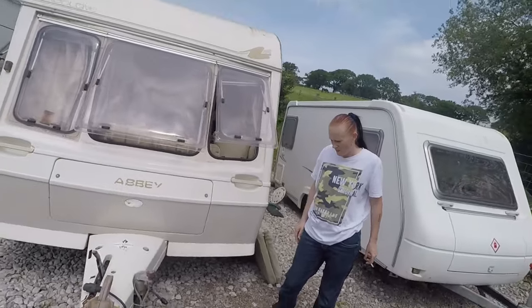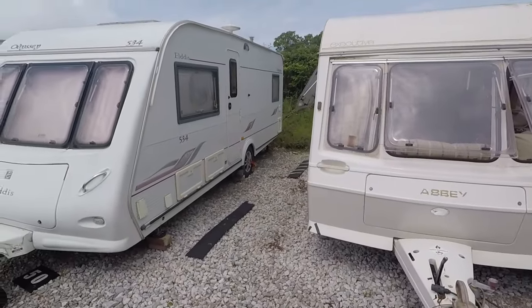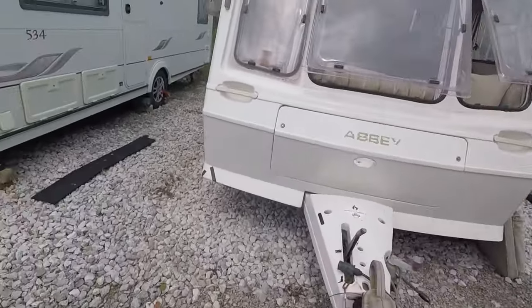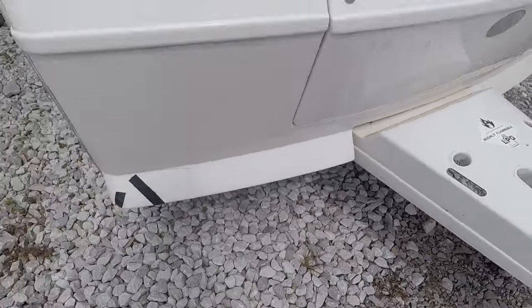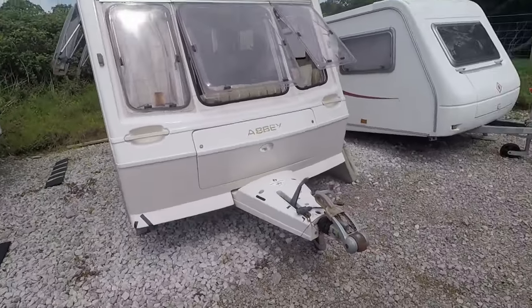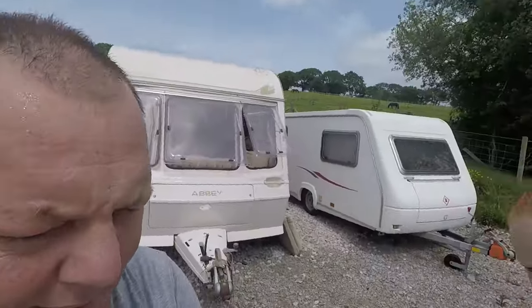On the way back from my mum's, there's a bit of a crack in there, but that's nothing at all. Apart from that I'm really really happy with the caravan. I'm happy for our first project — there's not much to do to it.